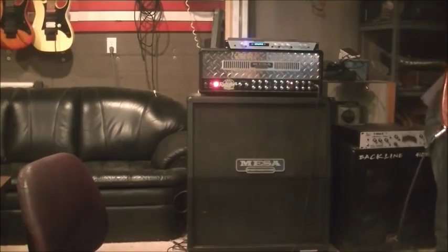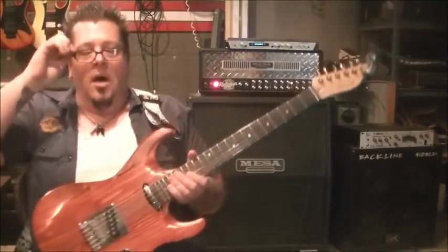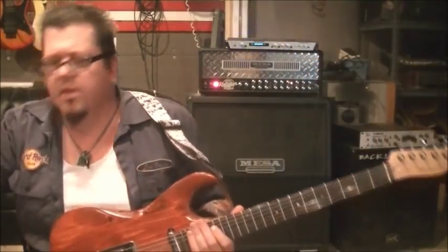I gotta turn my snare off — it's vibrating through every time I hit a palm muted note. So yeah, AC/DC 'Big Guns.' Is it 'Big Guns' or 'Gun'? I think it's 'Guns.'